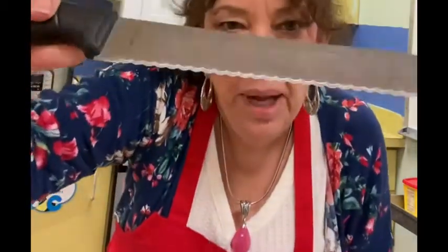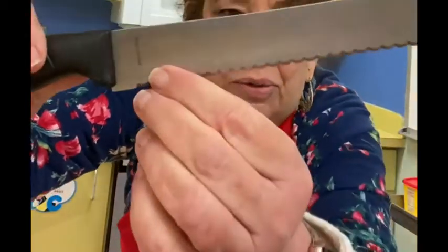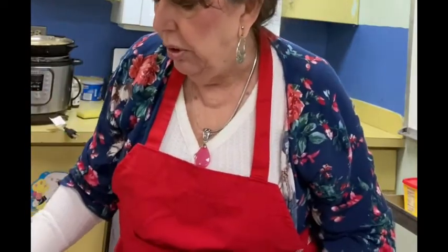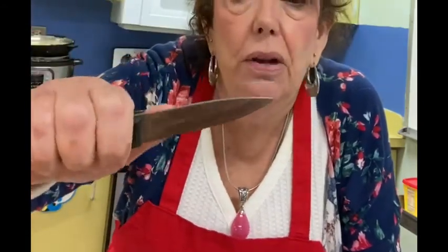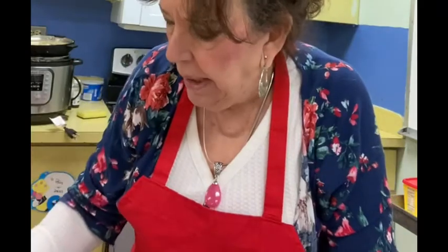This is a bread knife, and you can see the serrated edges. Basically it's so you can kind of saw when you're cutting something. This is a paring knife, and we're going to have a little worksheet that goes with it. A paring knife is used for things like paring, which means peeling — another name for peeling, taking the skin off — and little decorative garnishing-type slices.